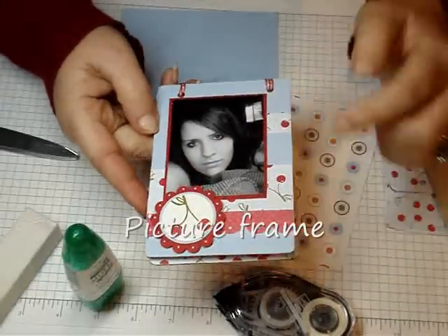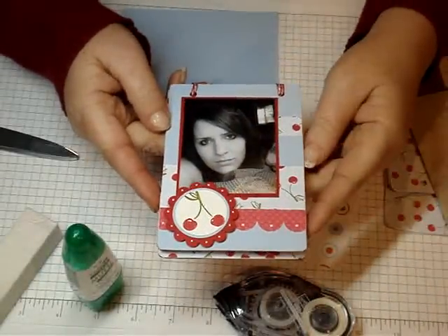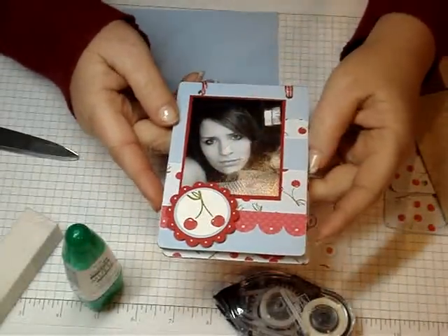Hi stampers! Today I'm going to show you how I made this frame. It's actually a gift from my husband and I'm sending it to him.